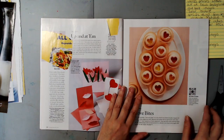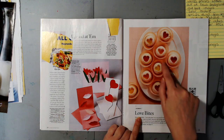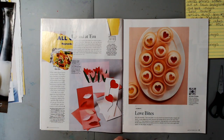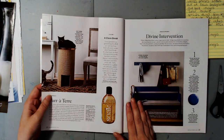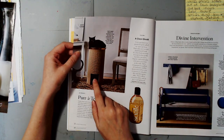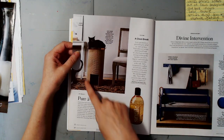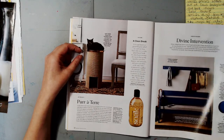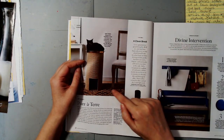I'll go through the magazine one more time. "Love bites" is a great phrase. There are cupcakes or cookies you could individually cut out or cut out the whole plate — it's a cool image. On the other side, here's a cat on a cat house. I kind of like the whole thing — it would be easy to cut out the cat with the cat house. I prefer that over the food, and I am looking for cats.